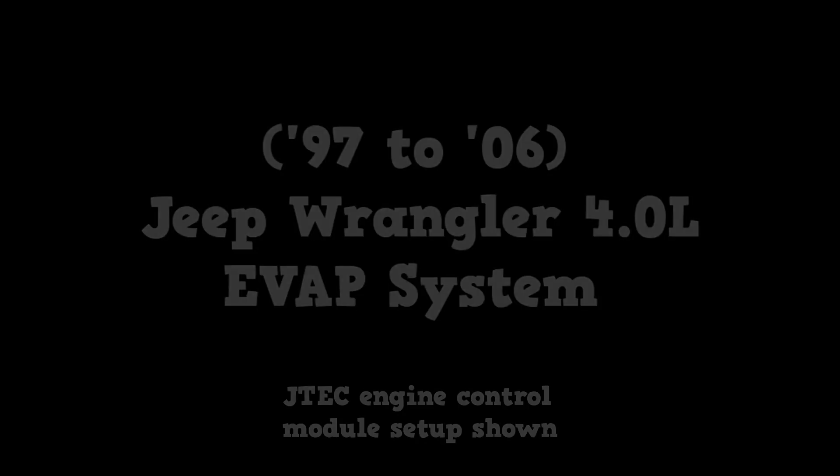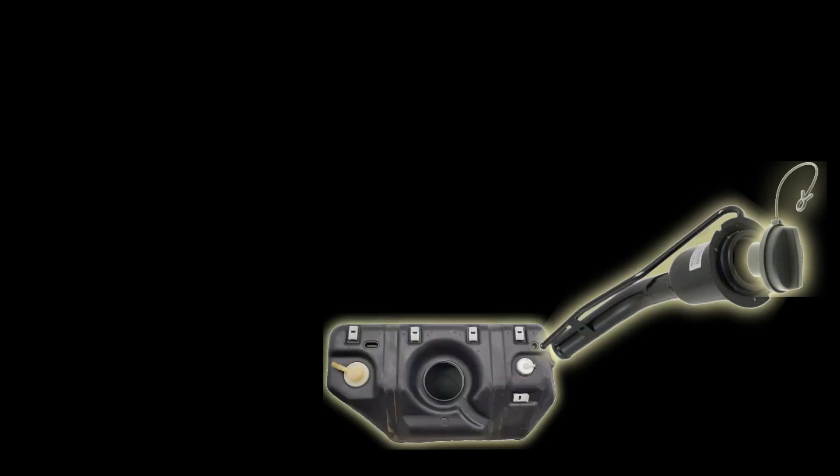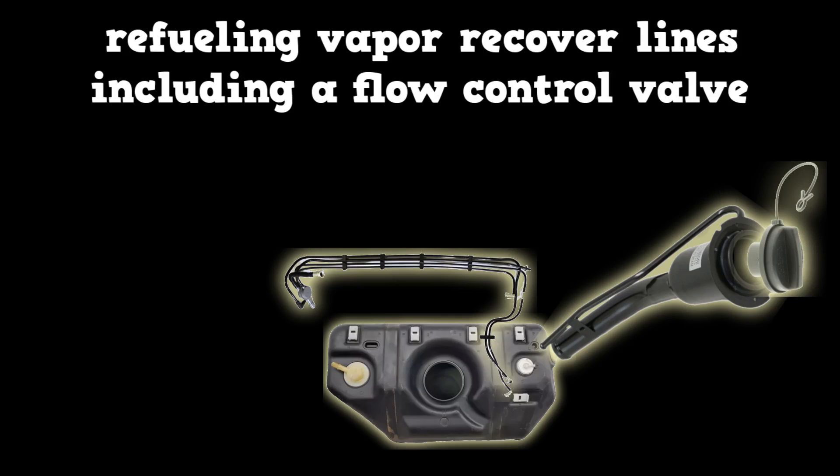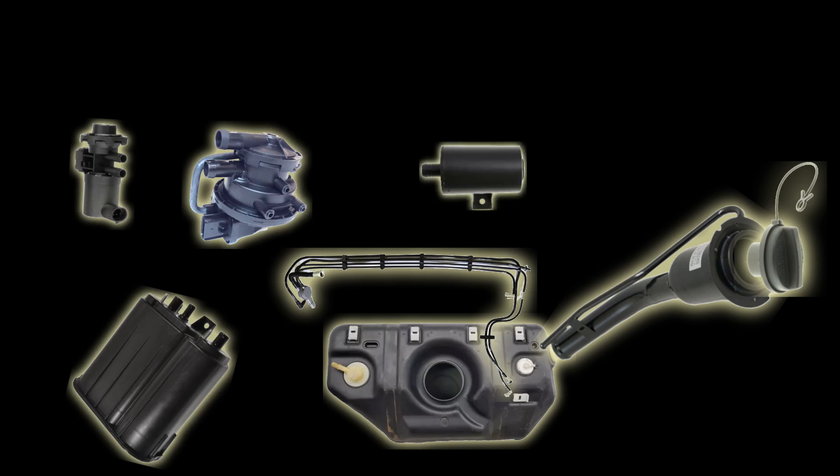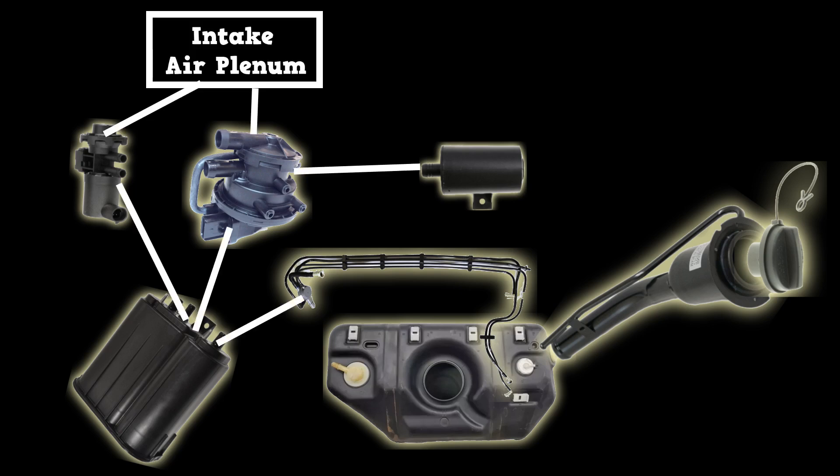The Jeep EVAP system consists of the gas cap, fuel filler neck, gas tank, refueling vapor recovery lines including a flow control valve, the EVAP canister, purge valve, leak detection pump, a separate leak detection pump filter, and all the lines and hoses.